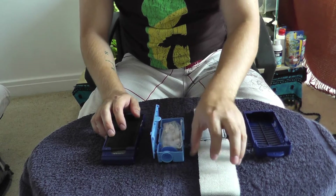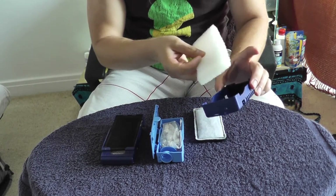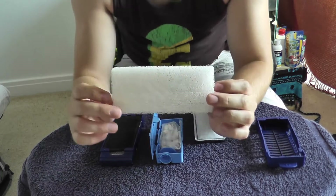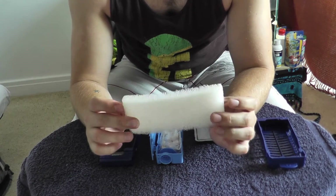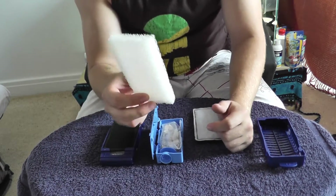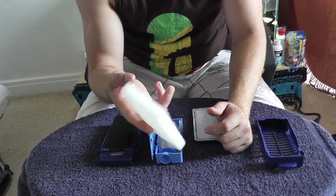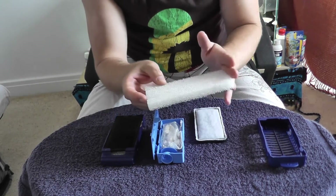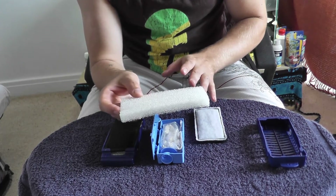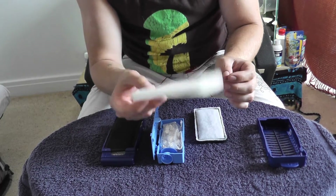I'll just start with the sponge. This sits on the outside, before every other piece of filter media within the aquarium. What this is for is called mechanical filtration — any of the large parts of dirt within your aquarium, large pieces of plant, fish poo that's floating around, even some food. This traps it and stops it getting into the finer parts of the filter. It's quite important to keep this clean; I recommend cleaning it at least once a week.